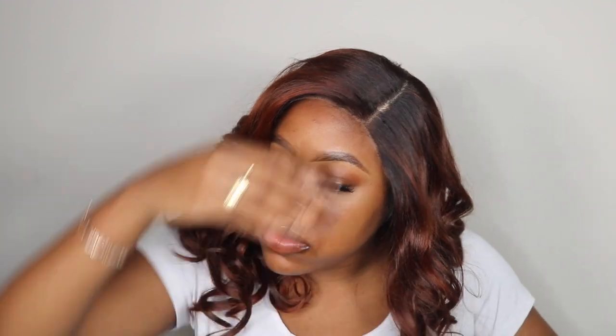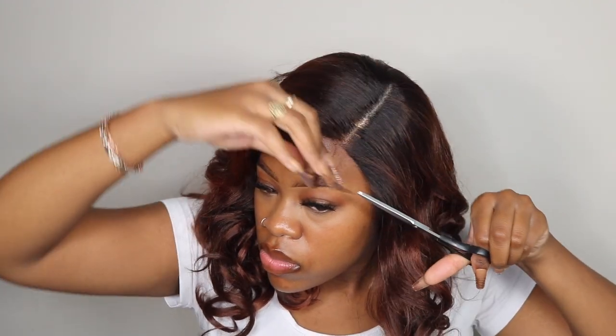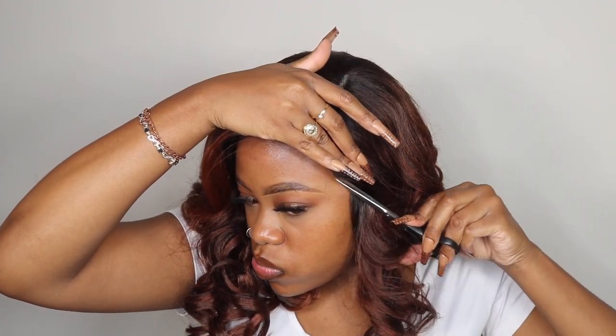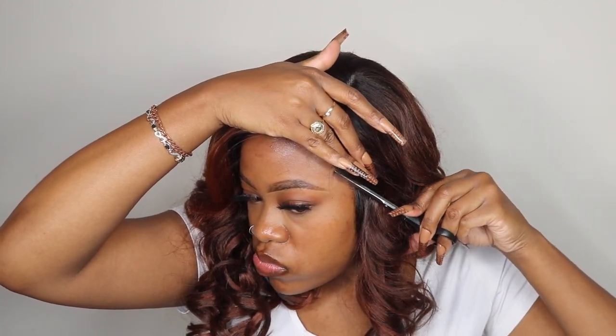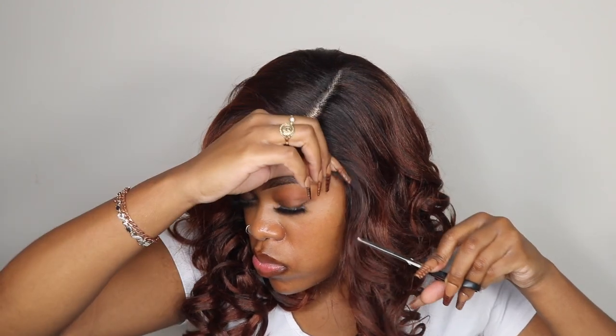I really loved the bang on this wig — I love how full it is. I love a good bouncy, full, high-density bang. This unit is only a left part, so if you decide to purchase this unit, please keep in mind it will have a left-hand side parting space. I know some people prefer their parting to be on the right, so just keep that in mind if you decide to purchase.